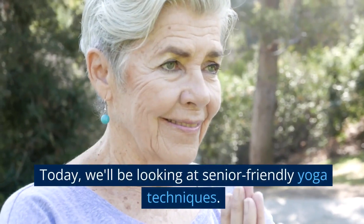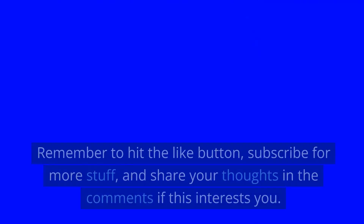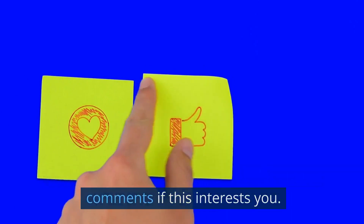Welcome to our channel. Today we'll be looking at senior friendly yoga techniques. Remember to hit the like button, subscribe for more content, and share your thoughts in the comments if this interests you.